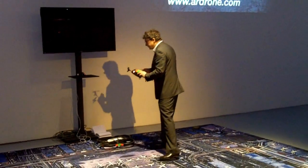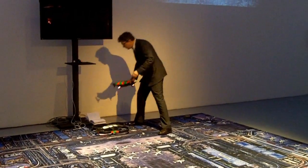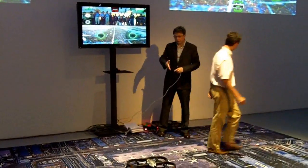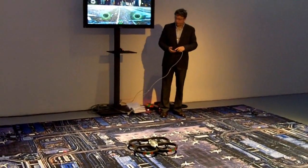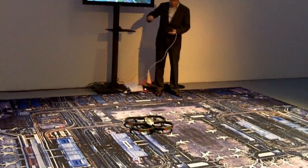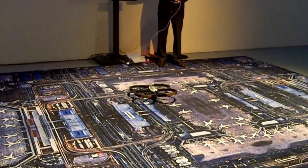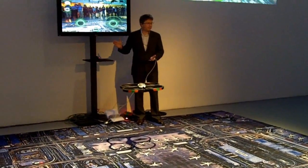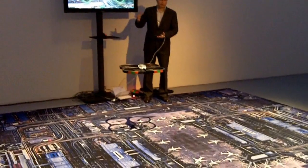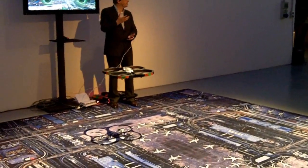So this is the project. But the most important part of this project is that you can see the board on the carpet, and you see the video. This is the take-off button. I press the take-off button, and I will see the drone take off by itself. And it gets stable. It is very important to have the drone stable, because taking off the drone is very easy.